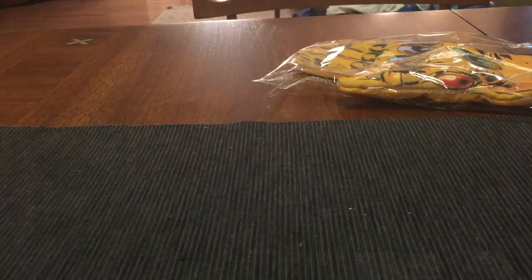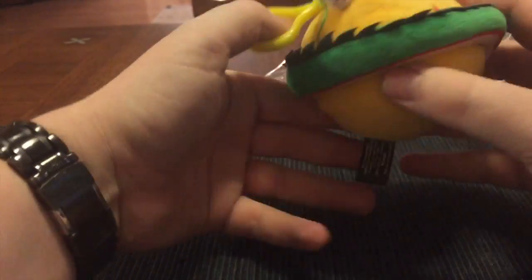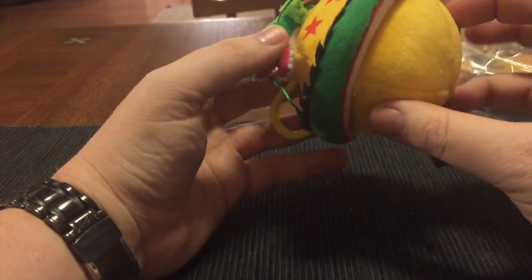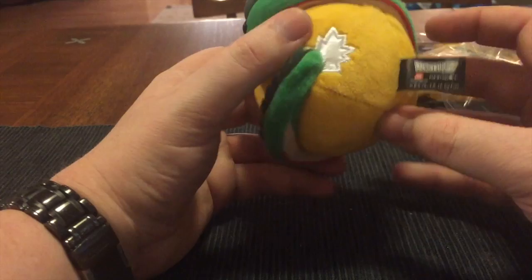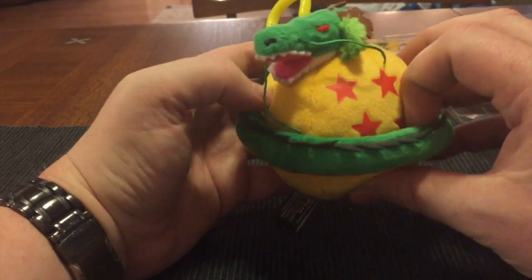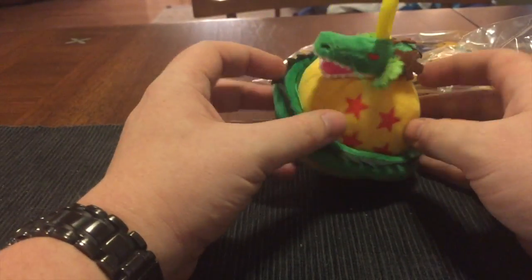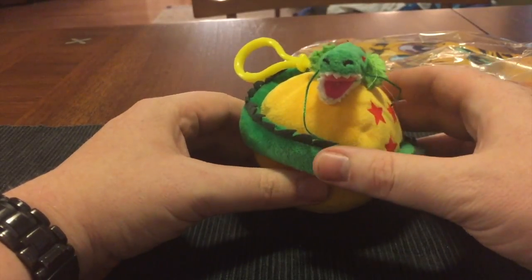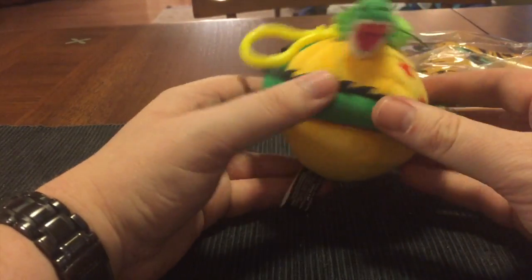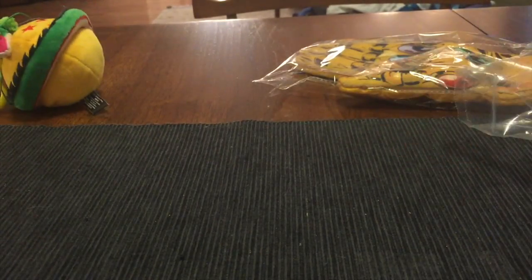Next up, we have something in a bag. Let's see what this is. I don't know what this is — it is a ball with a dragon wrapped around it and a clip as though it would go on someone's backpack. Oh look, it says Dragon Ball Z. I don't know anything about Dragon Ball Z to be honest. It's a Dragon Ball Z fluffy plush ball with a dragon wrapped around it. Oh, does that make it a Dragon Ball? That makes so much more sense now.